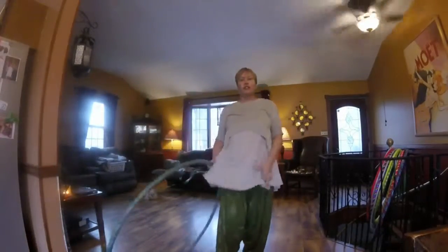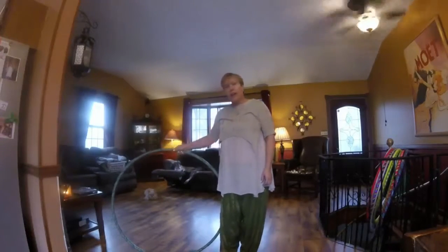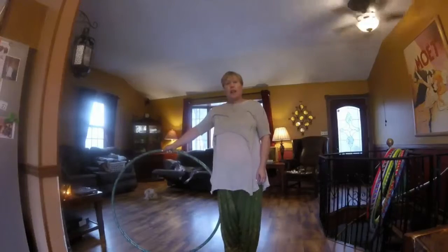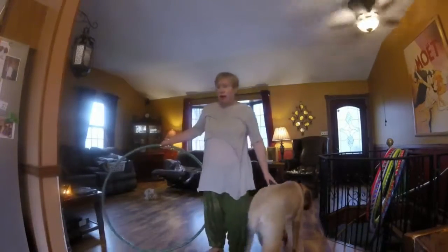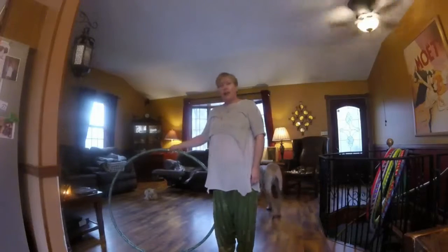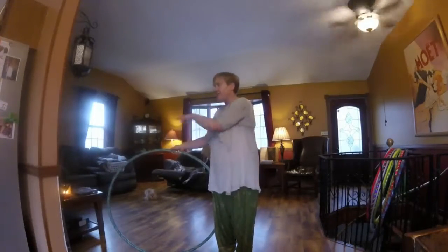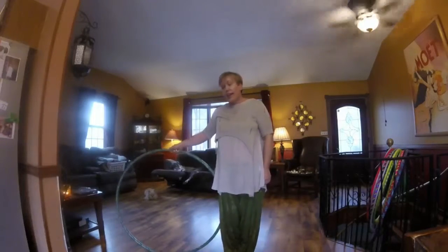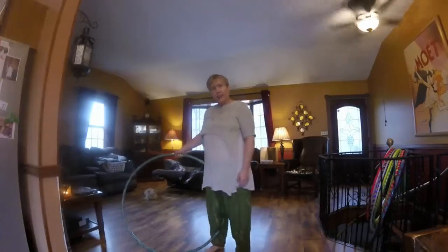Another trick that's a lot of fun and very easy is the beginner escalator. My dominant hand is my right hand, so the hoop is on my right-hand side, my hand is just on top of it with my thumb facing right, and I'm going to take my right leg and just step into the hoop.